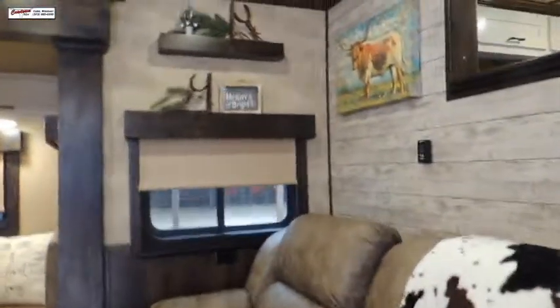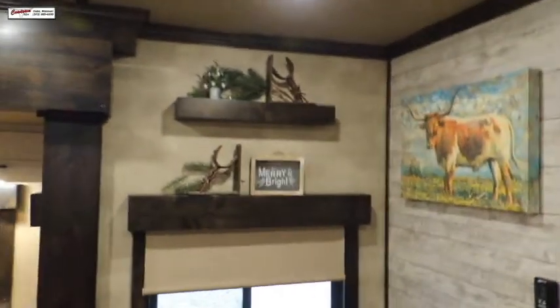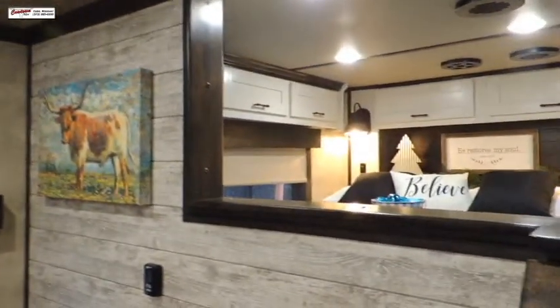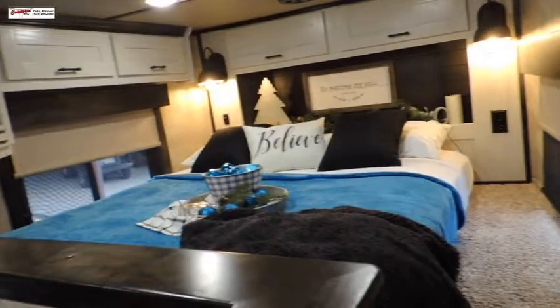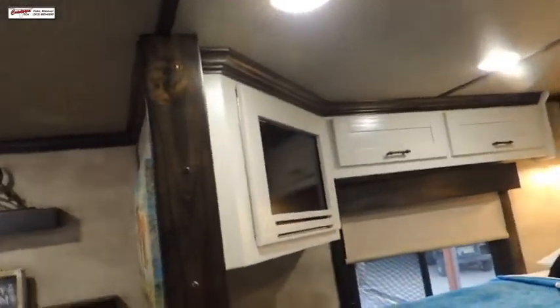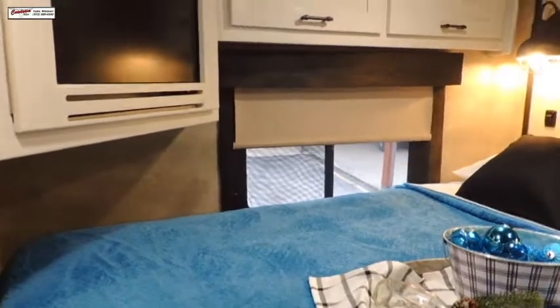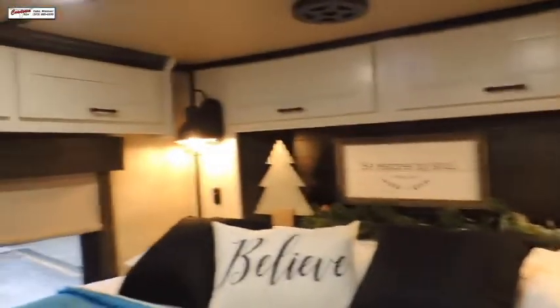We've got a local lady, Mrs. Gann, who came down and helped us decorate this, so the decorations belong to her — they do not belong to Cowtown. You have a flat screen TV that you can watch at the foot of the bed. We'll talk about the day and night shades again.